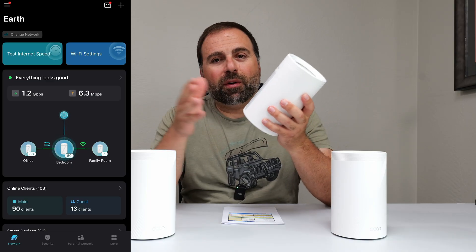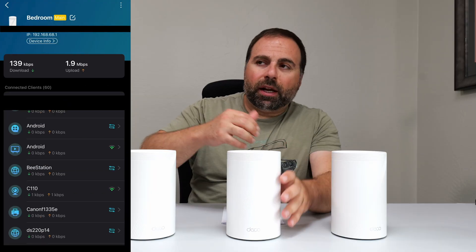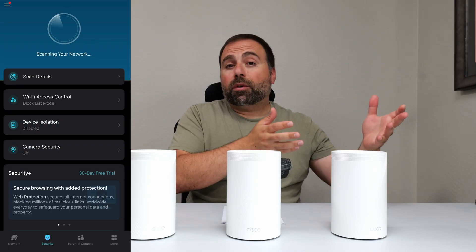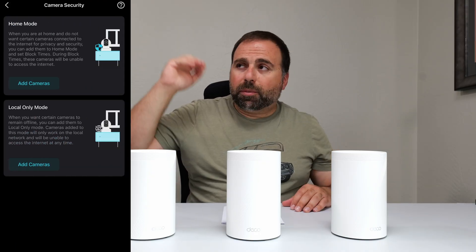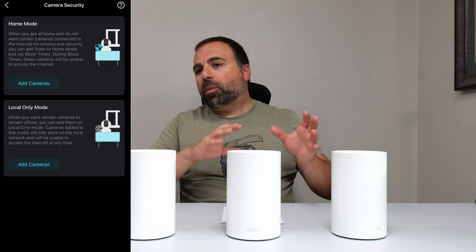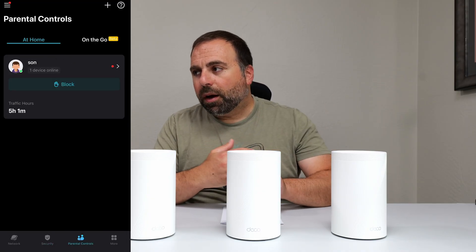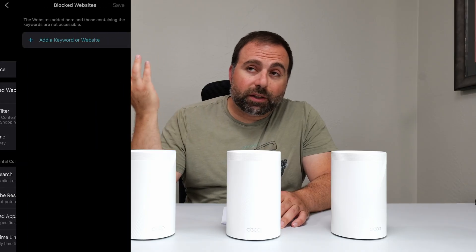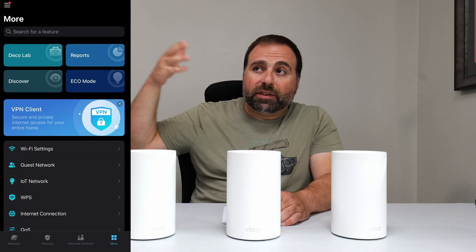For setup and configuration, you use the Deco app, available on both iPhone and Android — super easy to set up. It walks you through making the basic connections, then asks you to pick a Wi-Fi name (SSID) and password. You can pick the same name as the router you're replacing and your devices should automatically connect. Just remember both the SSID and password are case sensitive. Once set up, it shows the connections between units via wired or wireless backhaul or a mix of both. If you have any TP-Link smart home devices, those show up there too and you can control them from the app. Basic security features are included in the price, with more advanced ones available via separate subscription.